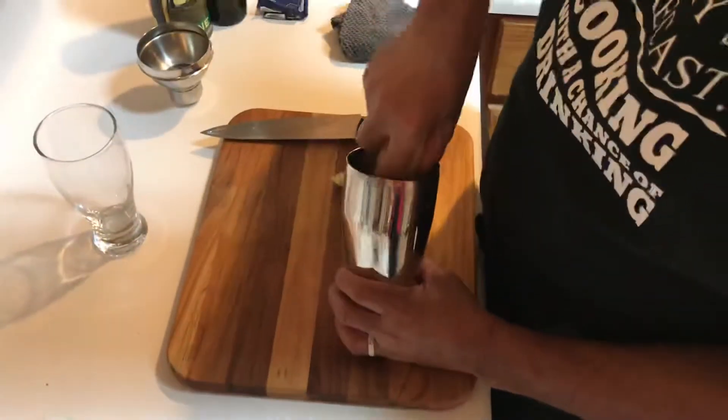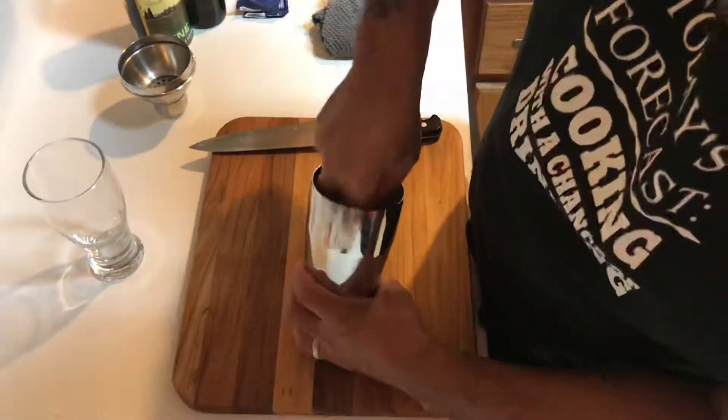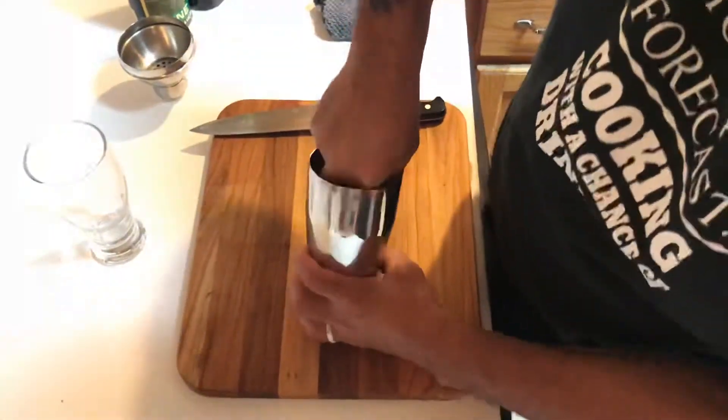I'm going to take this little mortar here, and I'm going to work these in here for about 30 seconds or so. Break them down.